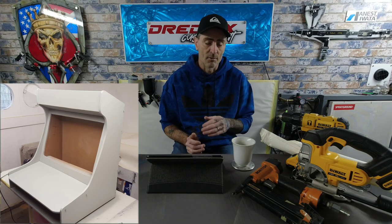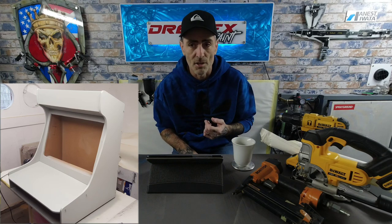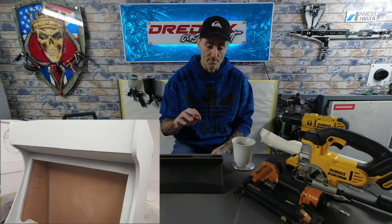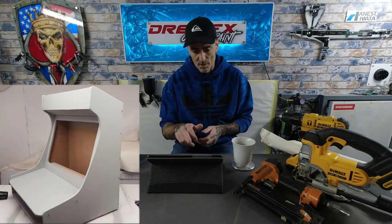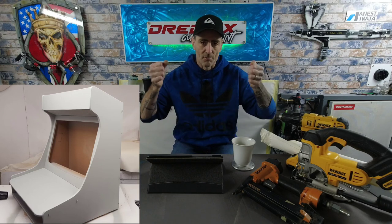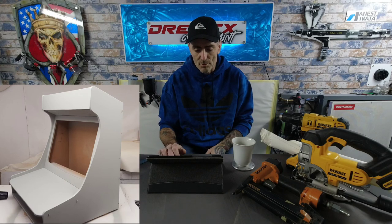Moving on to the primer stage: I took all the pieces out, gave everything a light sand-down all over, and used the Iwata Black Flash 1.8 with 2K high-build primer — about three to four coats of primer, left to go off for a day. The sides and front were all primed; the back was left as it goes up against a wall where it's placed.